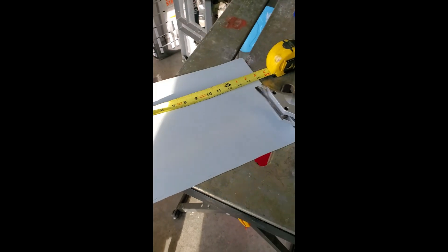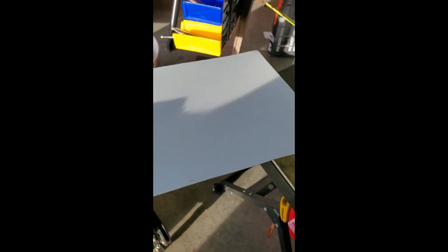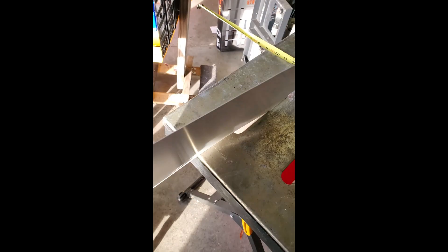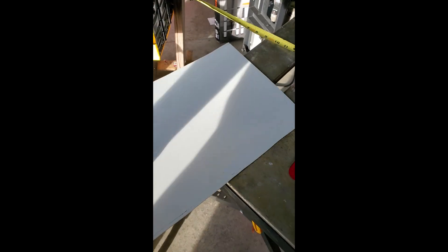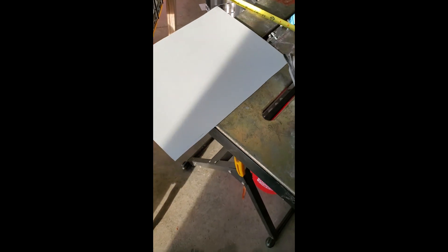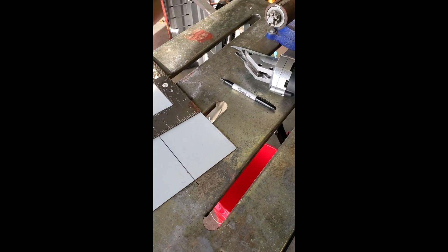We're going to start with about a 10 by 15 inch piece of flashing — this is very thin metal. I don't want to use a heavy or thick metal that's going to turn into a heat sink; I want a thin piece of flashing like this that will deflect the heat.